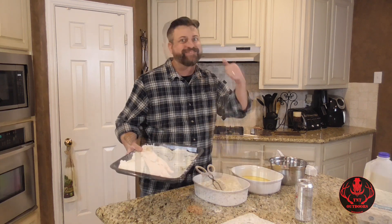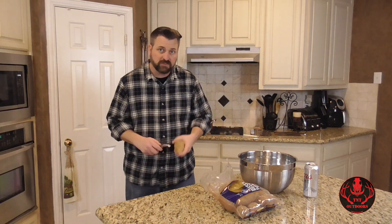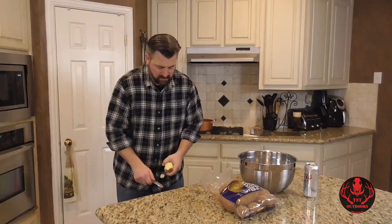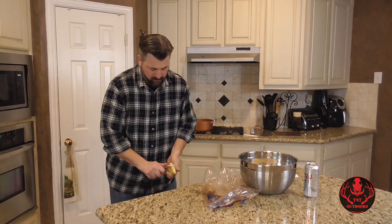We're going to get started on the next item — the homemade mashed potatoes. Got me five pounds of potatoes here. First of all we've got to peel them — the most exciting part of the process. Got my trash can down here in front of me. We're just going to peel them right into there. We've got them all peeled up, now we need to rinse them all off, then we'll cut them up and get them in our pot.